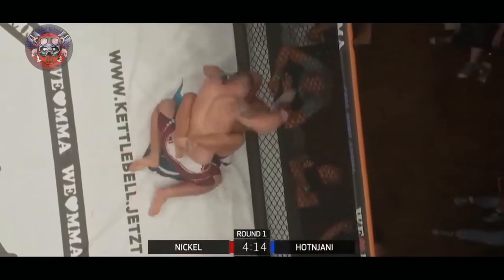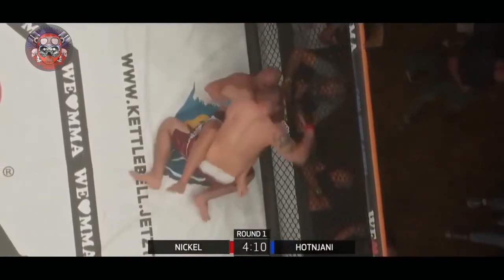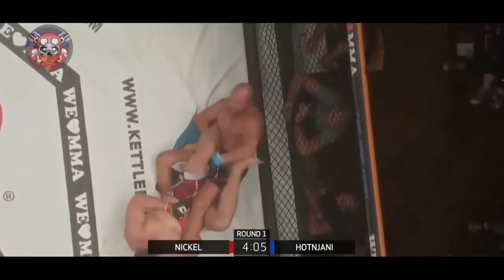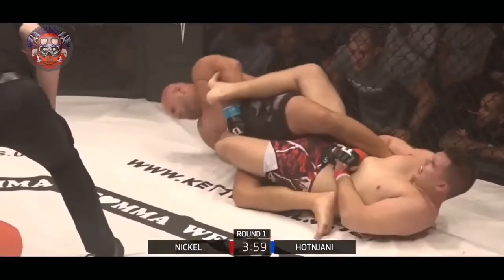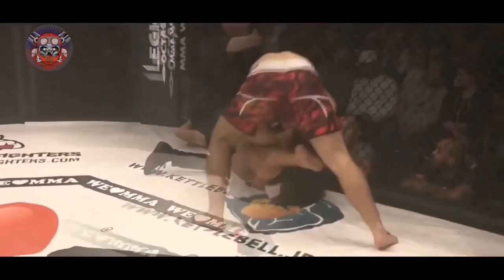Und Schendrit versucht mitzuschlagen. Kann man sich aufpassen, kann man sich decken. Und Karl — versucht hier auf einen Fußhebel zu gehen und das wird's wohl gleich gewesen sein. Schendrit verzieht hier schon richtig schmerzverzerrt das Gesicht. Das war's — das war ganz schnell.